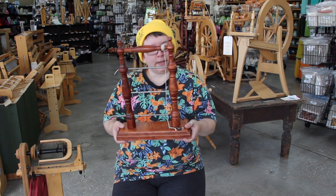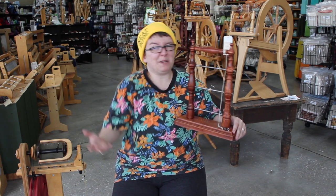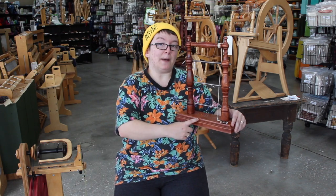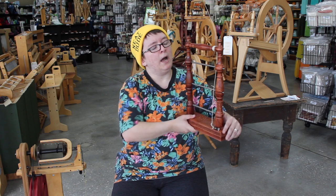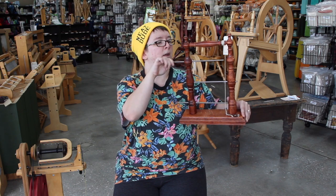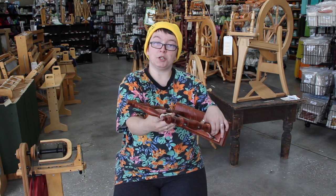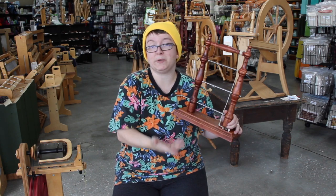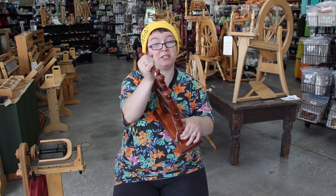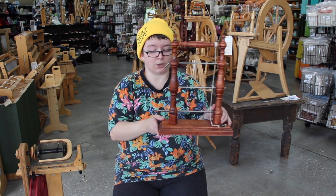This is a Kromski vertical lazy kate, and most lazy kates work pretty much exactly the same. Everything we talked about on the Lendrum is the same here, with the absence of a yarn guide. You've got rods that go across horizontally — you take them out, stick your bobbin on, and weasel it back through. The tension band is just a piece of string attached to the top; it rolls back and forth so you can adjust tension as necessary, and there's a spring at the bottom for further adjustment.